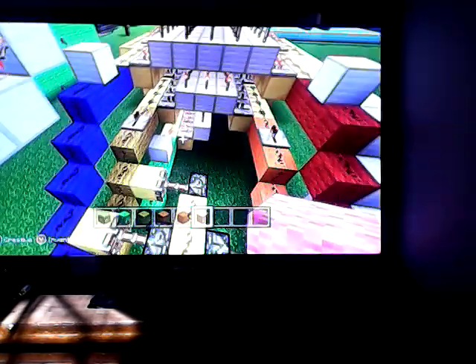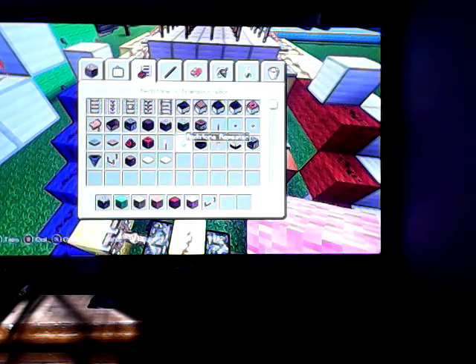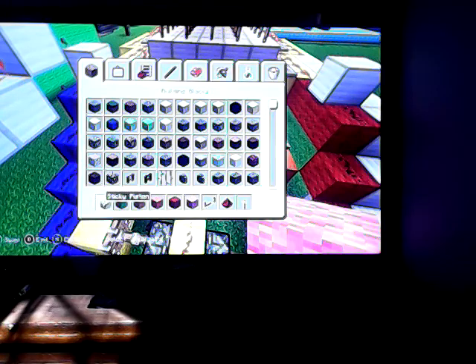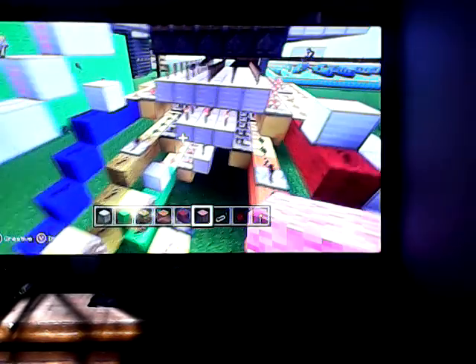Next, you're going to need the five colors of your choice, a redstone repeater, a redstone torch, and an iron block.